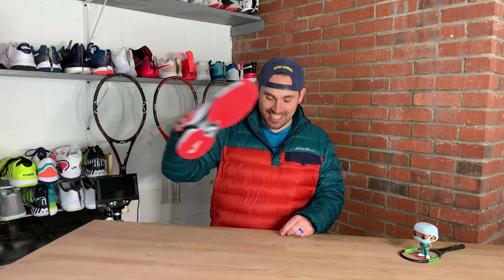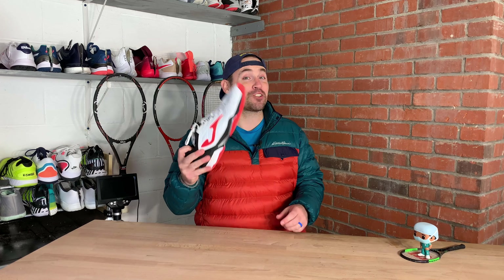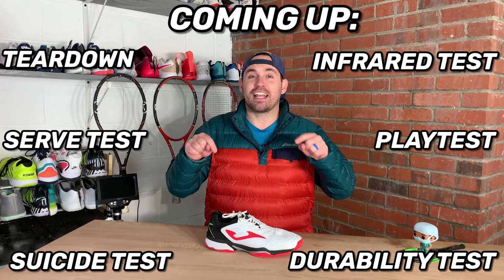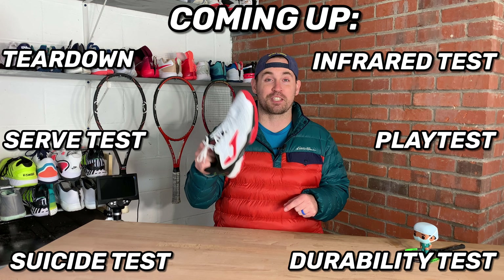Hey everybody, Zach here, Tennis Pro Doc, helping you improve your game with science. And today, it's the Joma T-Ace Pro 2002. It actually took me a little bit of time to get these here in the United States, especially with shipping the way it is right now. But what a fun play test these were. I cannot wait to share with you all the tests I put these shoes through — and we're going to find out today if it's worth it for you to hunt these down on the internet to get them on your feet for your next tennis match.